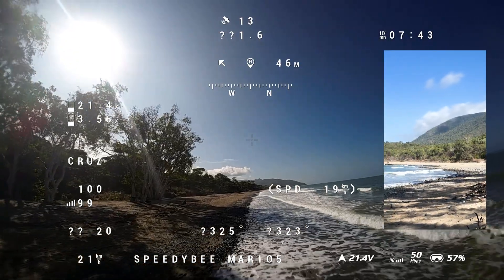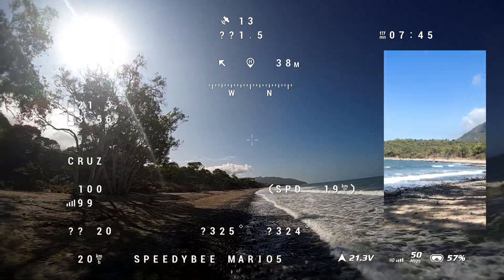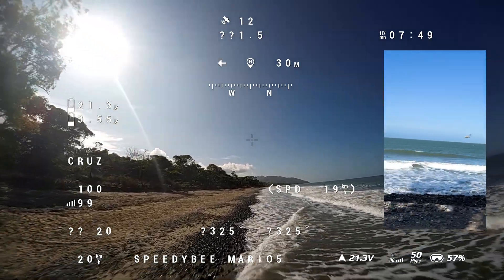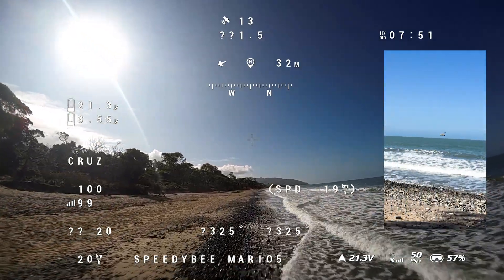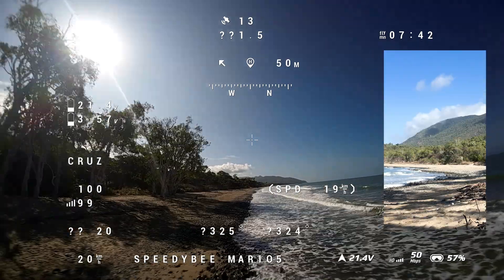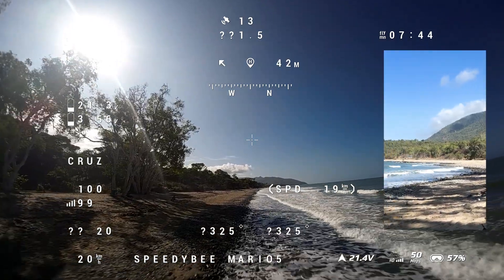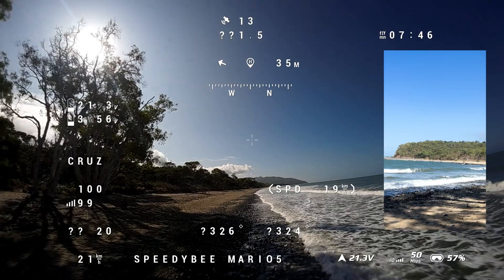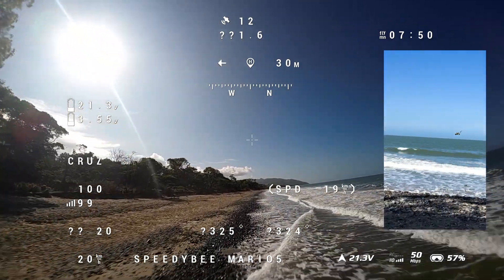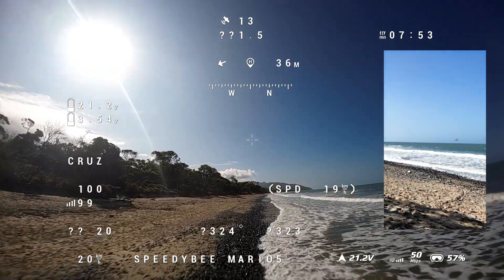This is cruise mode. I'm happy with the way the drone flies. Just remember: when using cruise mode, the throttle manages the altitude, the pitch manages the speed, and if the pitch is all the way down the drone will automatically be in position hold. The roll is used to turn the drone left or right.